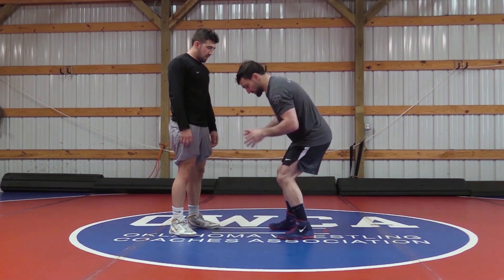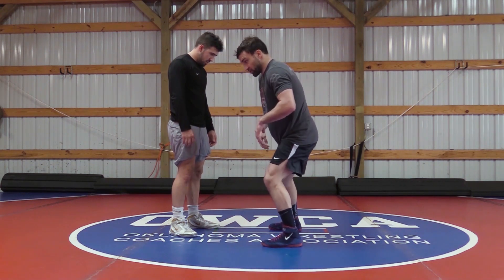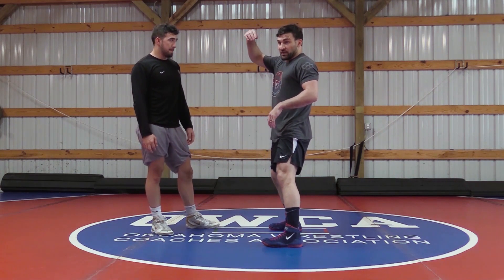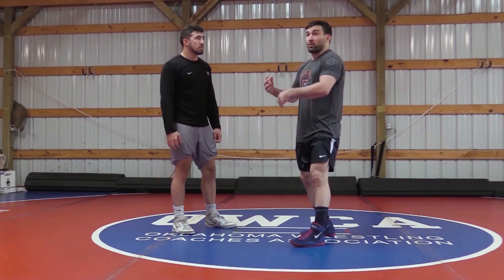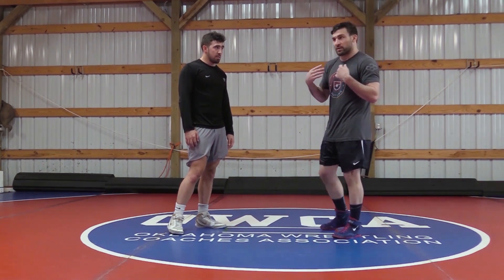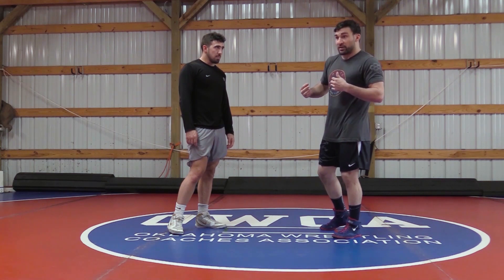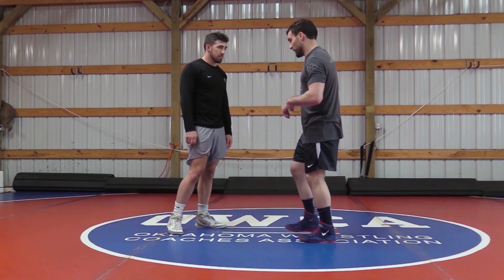I'm going to sidestep, level change, and drop to my inside knee. Just like on a single where we pulled our left elbow in hard, we're going to pull the right elbow in hard to our hips. That hard level change and pulling our elbow to our hips pulls his weight over the top of me — that's why this works. If he's holding on tight in the overhook position and pressuring into me, his weight is going to come right over the top, putting me in great position to finish a double.